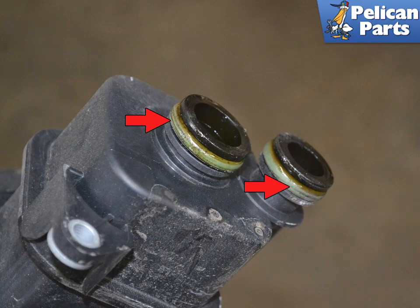If you are reinstalling the old AOS, make sure to replace the O-rings. Installation is the reverse of removal. Grease the O-rings with Porsche synthetic grease or equivalent, and torque the two bolts to 13 newton meters or 9.5 foot-pounds.